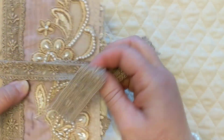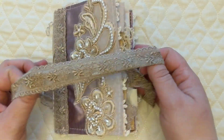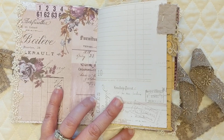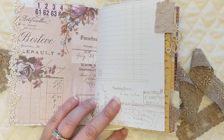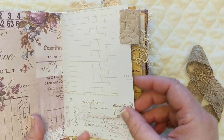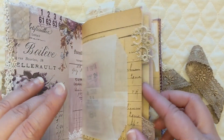The cover wraps around and ties over to the side. I've left a loop and I'm going to go back and make a purple bead dangle to hang from it. Inside, I've used pieces from a collection — lavender something, I can't remember the name — that I've had since it first came out. I cut the fabric up to make tabs for the journal along with some lace snippets from my bag of snippet pieces.